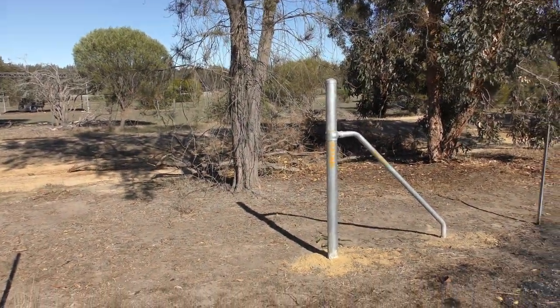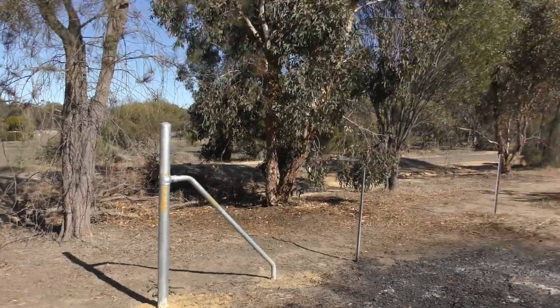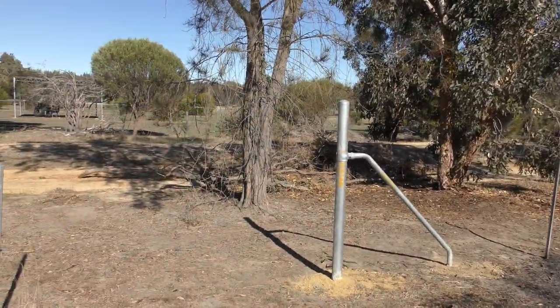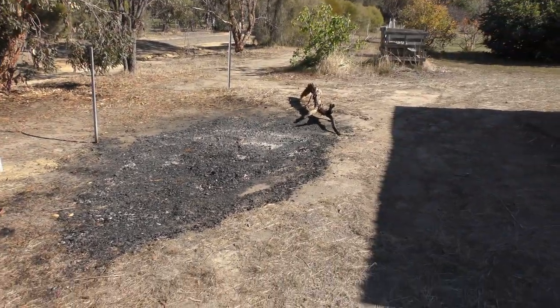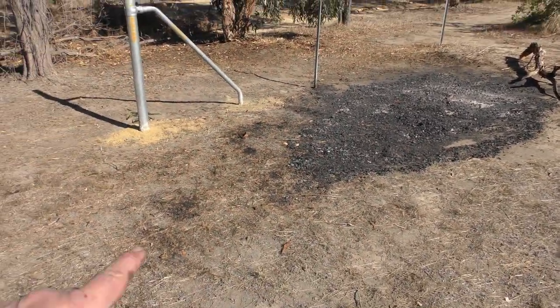Had a bit of a burn-off — there was a big pile of dead branches and stuff over there, probably three times the size of that. So I've cleaned up as much as I can for the moment.